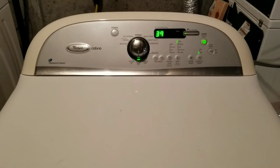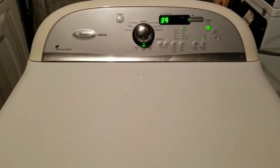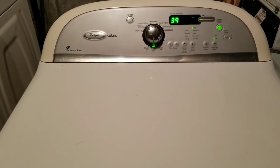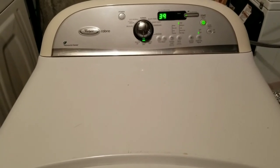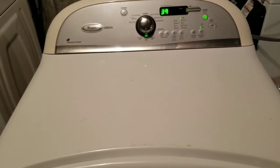Working on the Cabrio dryer now. Went through and completely tore it down — greased all the wheels, the bearings, the motor, everything — vacuumed it out, scrubbed it out very clean on the inside. I'm going to do the outside last. I've been running it for a couple of minutes now; all the electronics, the board, everything works great. And what I'd like to show here is the temperature on the inside.